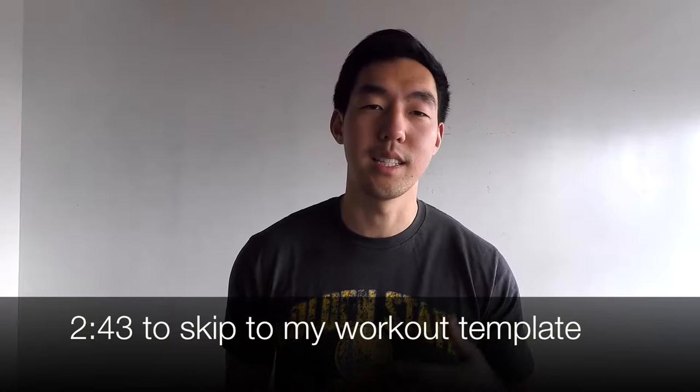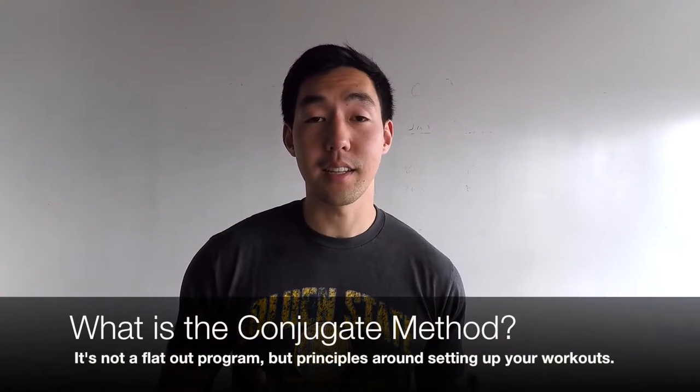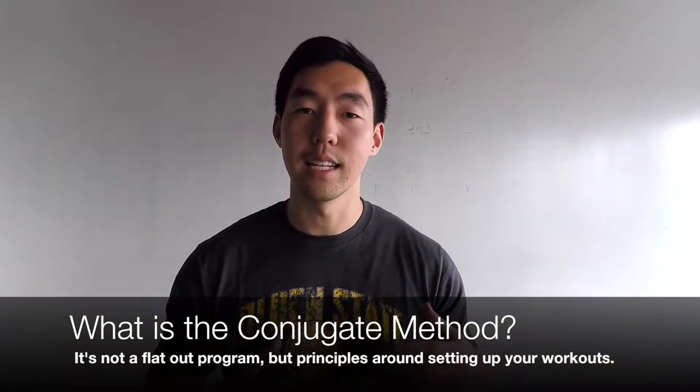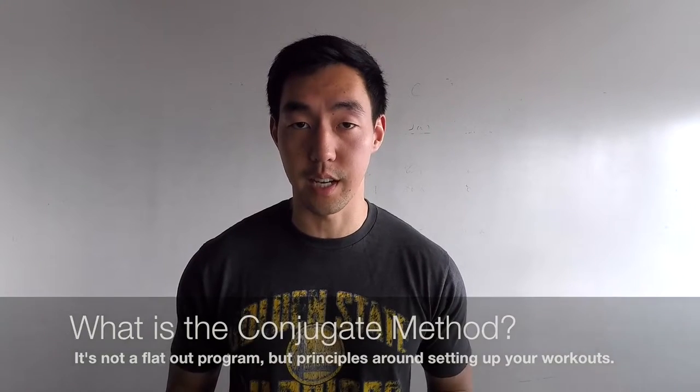It might take a couple minutes to explain exactly what the conjugate method is. The way I train is called the conjugate method, and this can get a little complicated — it's not something I recommend for beginners. But I'm going to try my best to simplify it. Basically, the conjugate method is a set of training principles. It's not a strict program, not a cookie-cutter workout routine you can find online.